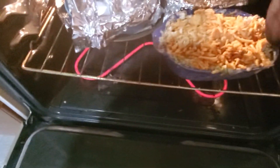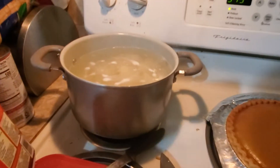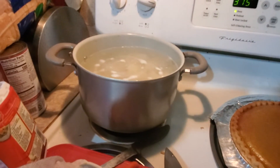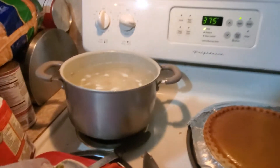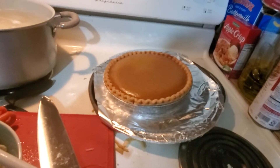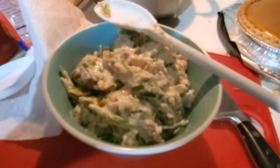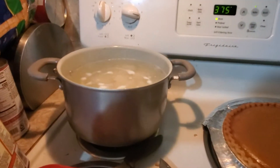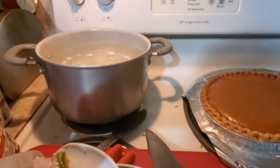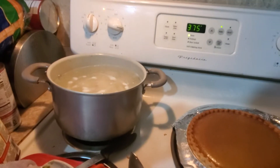Our green bean casserole is in. We have our potatoes cooking. It looks like I have an alarm for something that's done — possibly the ham. The ham should be pretty much ready. We have our pie out and our other pie in the fridge. We're going to figure out something to do with the overflow — make a mini green bean casserole, boil these guys, make our mashed potatoes. The next thing we need is stuffing, and if we have time, apple crisp and sweet potato casserole.